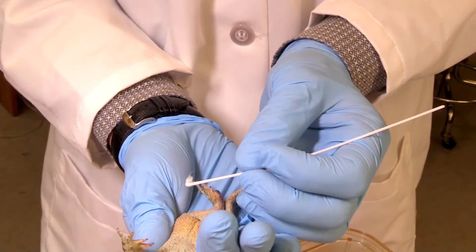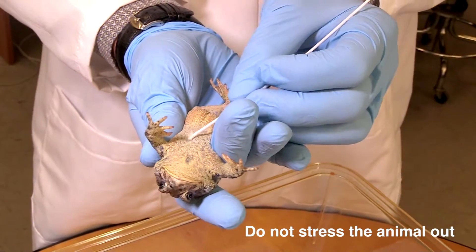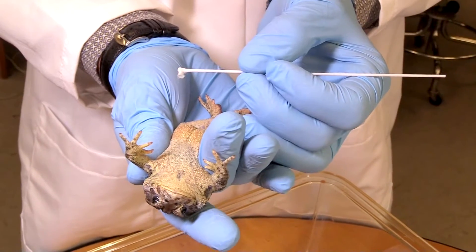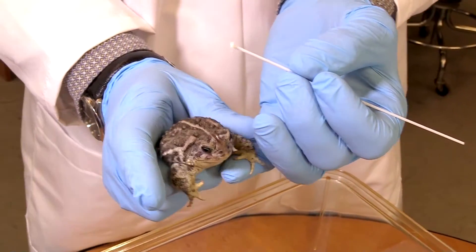Also notice the animal is not distressed. You do it hard enough to get some friction on there because you're breaking little skin cells off, but you don't do it so hard that you hurt the animal or stress out the animal.